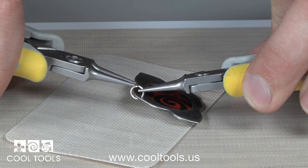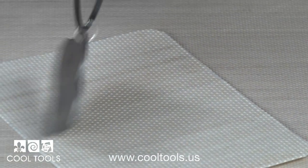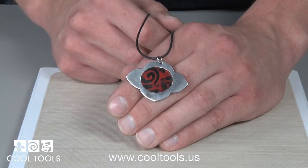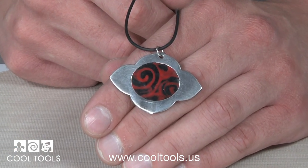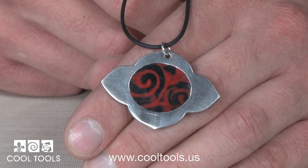When you get it just right, add a jump ring and string it with any stringing material you want. After you string it, you're finished. Now you have a piece that features beautiful metal clay and the brilliant colors of polymer clay.